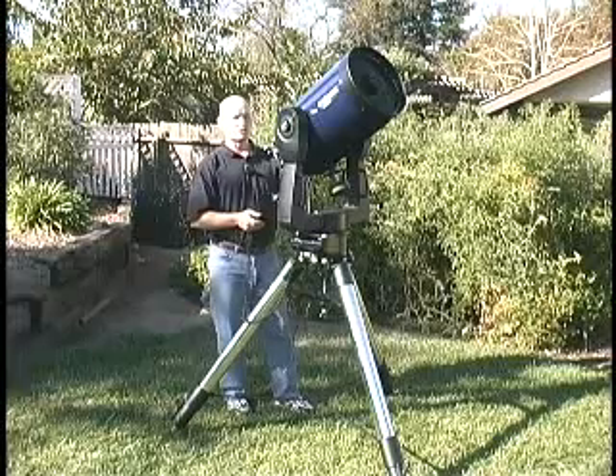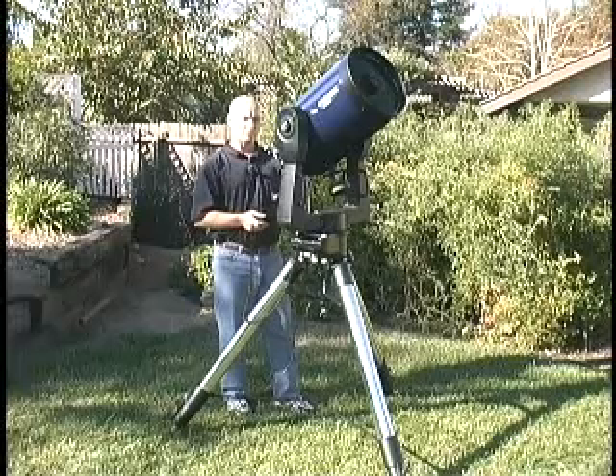Once you get it there, you can do your final adjustment within your reticled eyepiece. If you don't have a reticled eyepiece, you can just send it up to what you think is the center field of view.